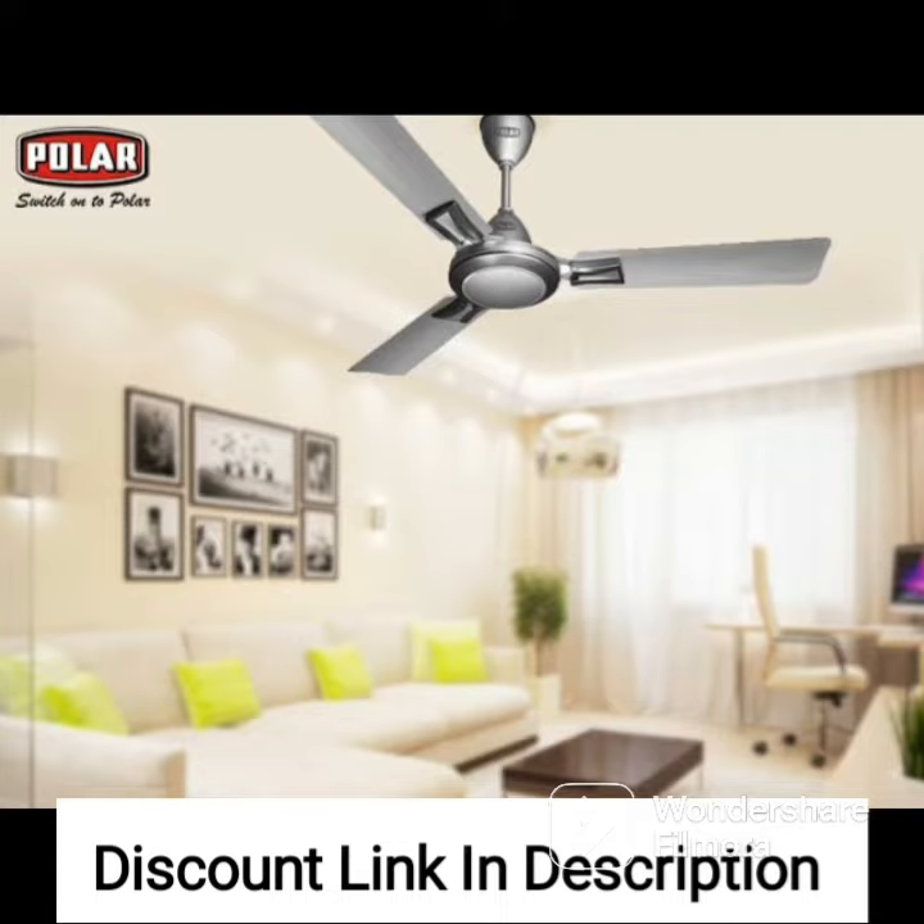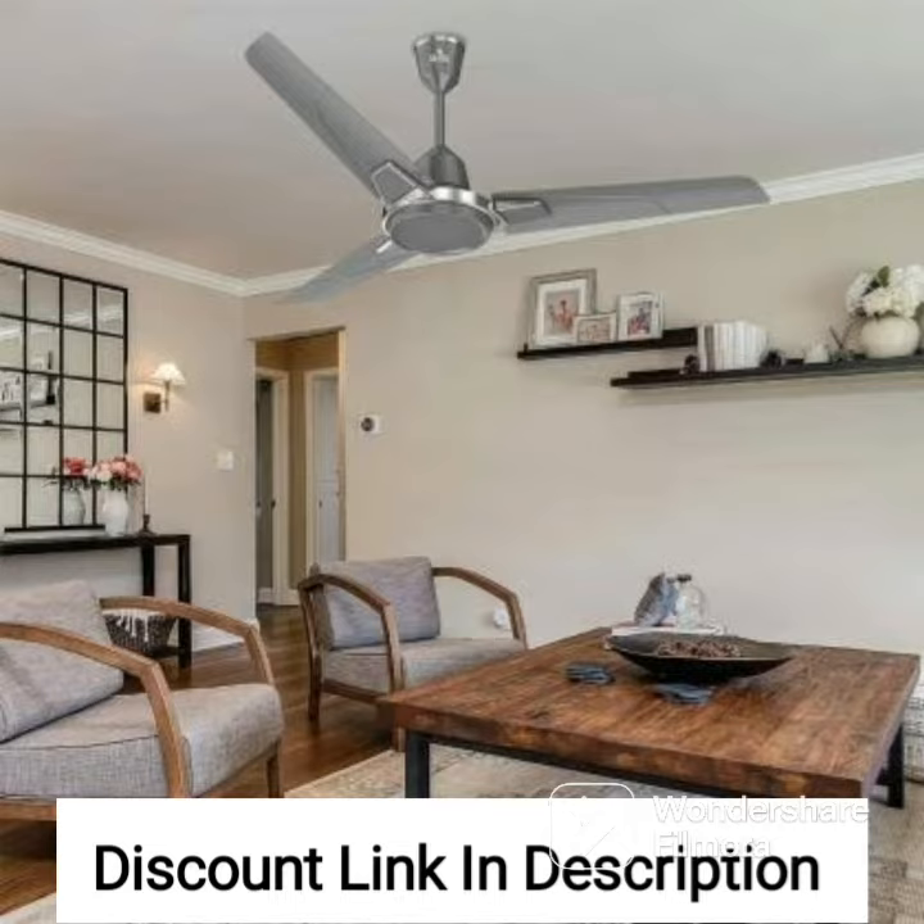The Usha Bloom Daffodil Goodbye Dust Ceiling Fan is equipped with a powerful motor that delivers efficient air circulation and cooling.